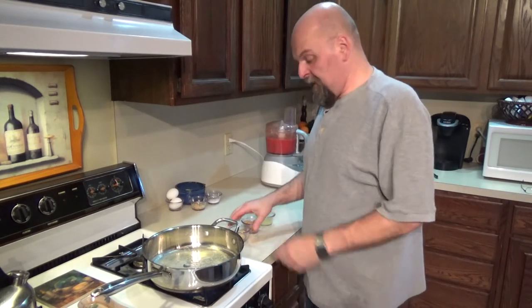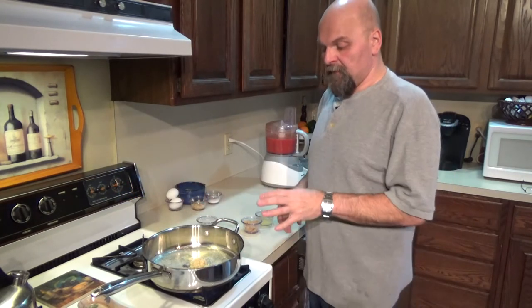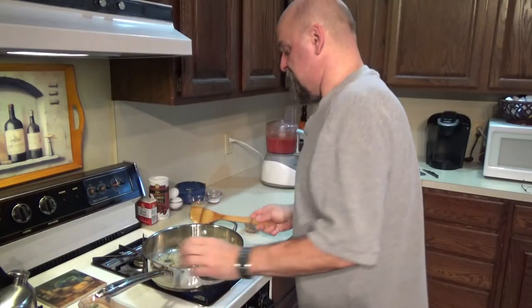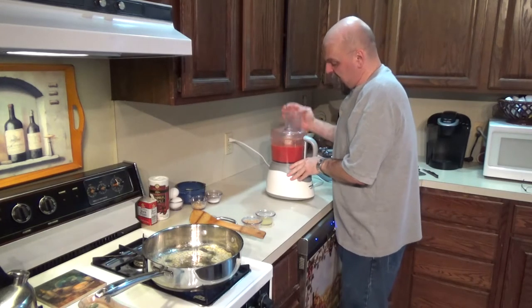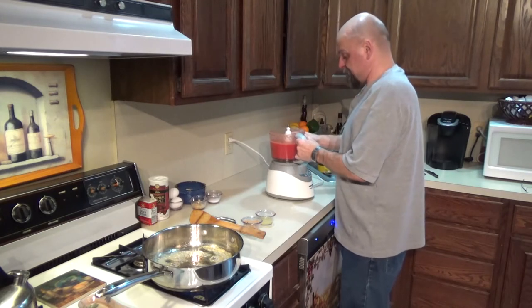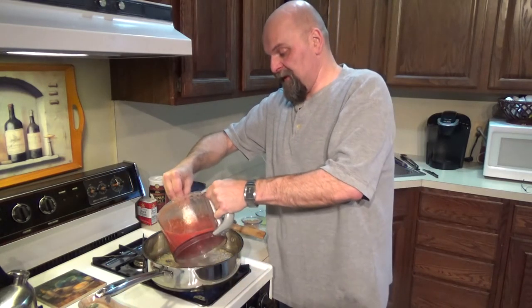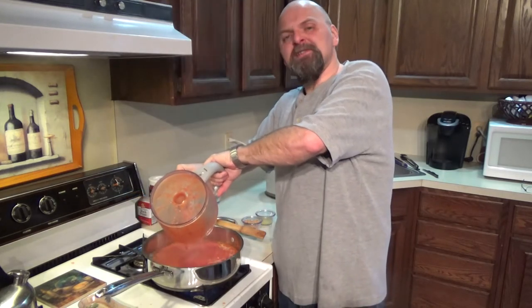For the next step, we're going to get our sauce ready. I have about two tablespoons of butter melting in there and we're just going to sauté some garlic. Once our garlic is nice, I took my food processor and pureed a 35-ounce can of peeled plum tomatoes. Now I'm going to add this tomato mixture to my pan.